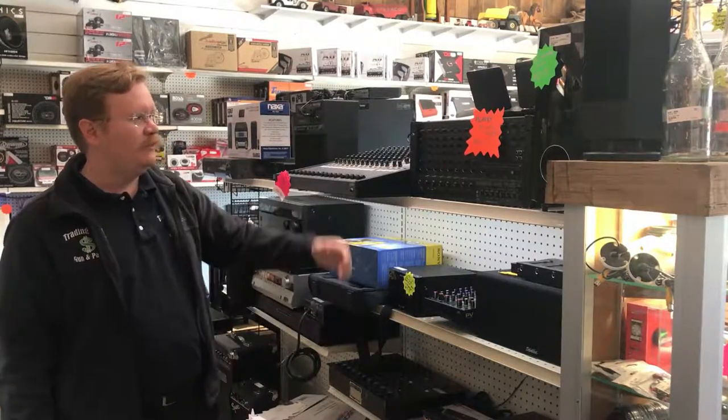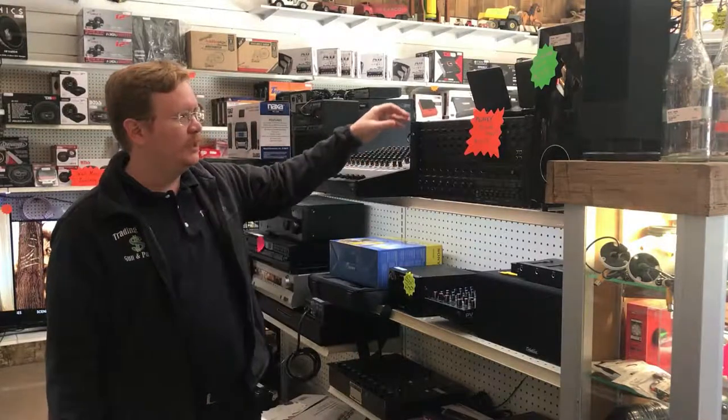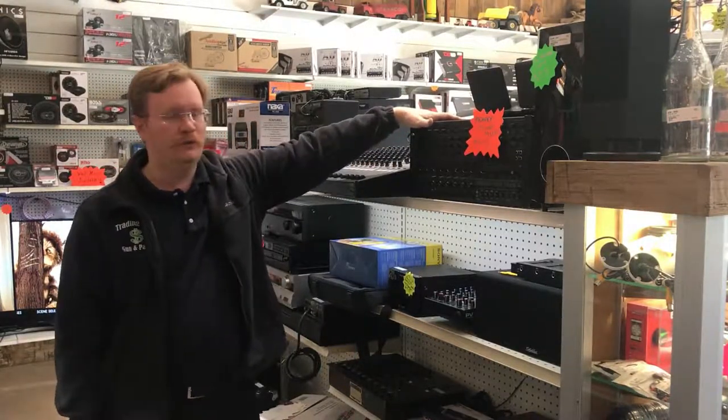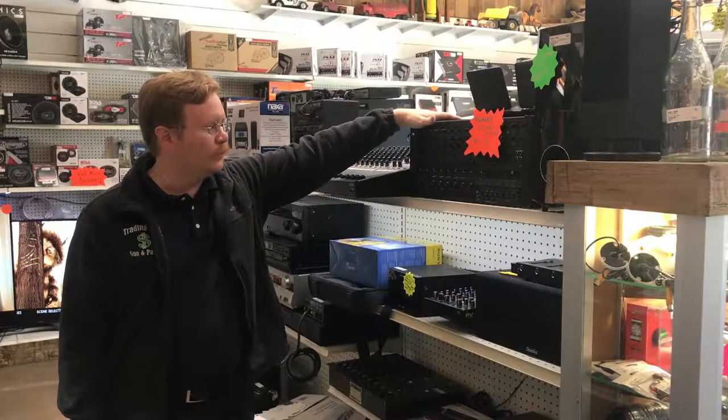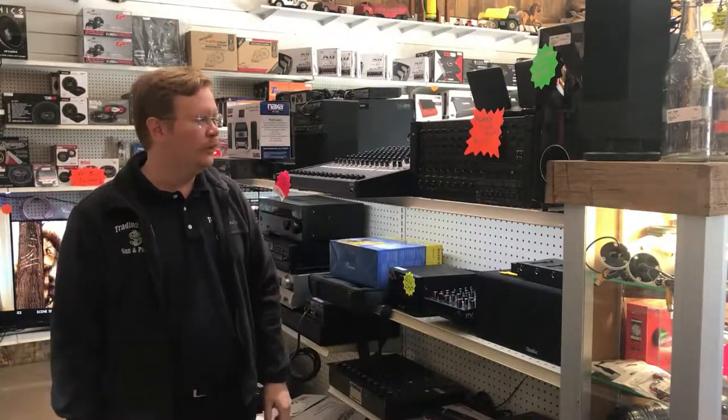This is the Peavey XRD 680 Plus. This is something you stick in a nice rack mount. It has some portability to it if you're going to different gigs. This is a really nice one — it looks like we've got about eight connections for it.